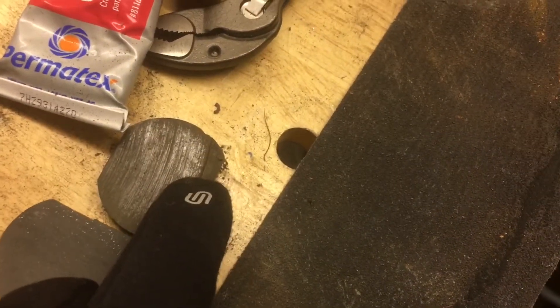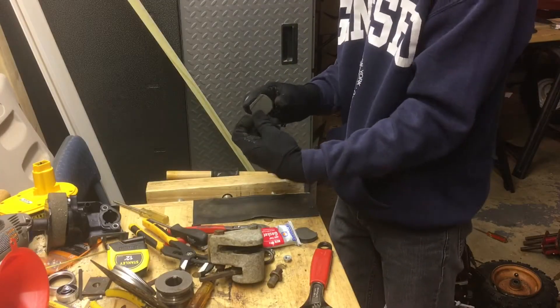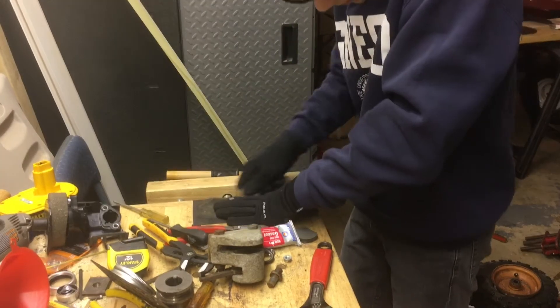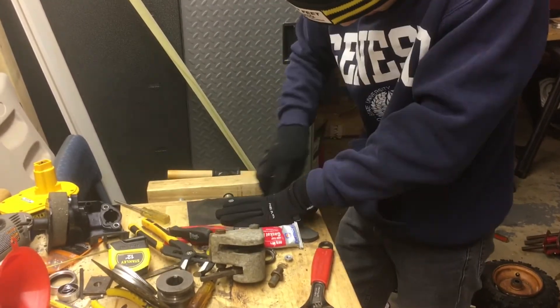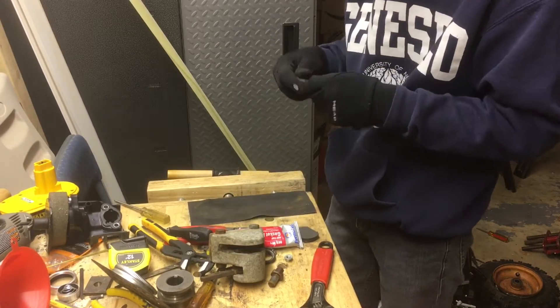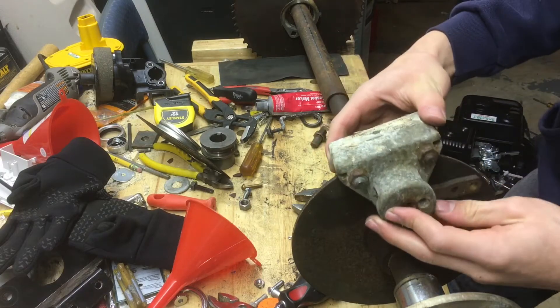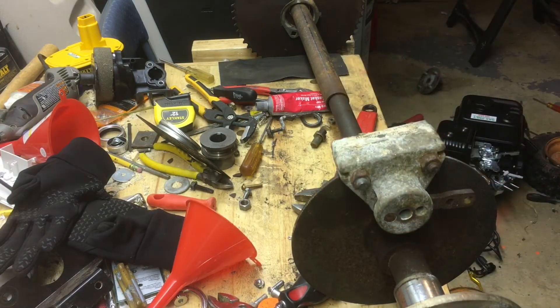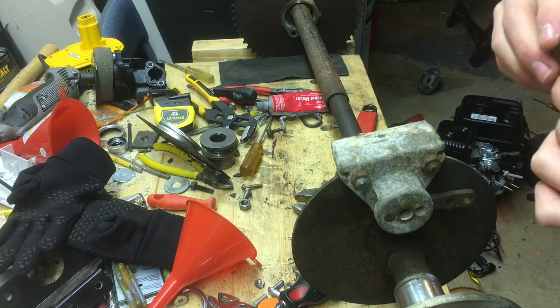So I'm going to do the same to this other puck right here. Okay, so we're going to slide that on there.